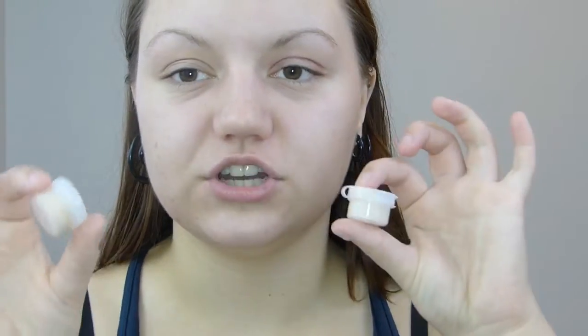Once that is on, I'm also going to use a sample I got. This is the Makeup Forever Matte Velvet in number 20. She also gave me number 15 — she didn't know which shade I'd be. Since I'm a little more tan right now, I'm going to be using shade 20.